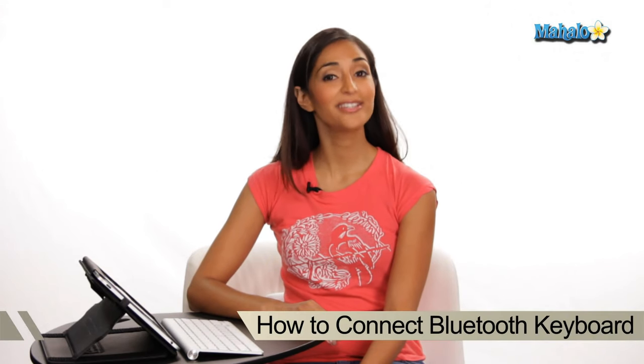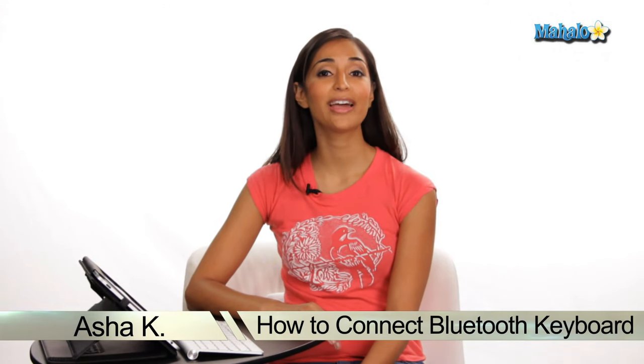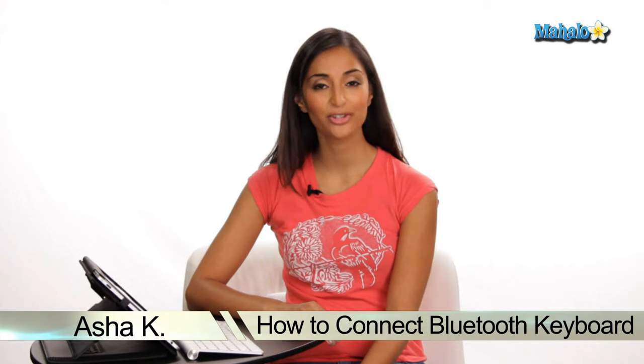Hey everyone, I'm Asha Kay, your tech guru. Today I'm showing you how to connect a Bluetooth keyboard to your iPad. Sometimes typing on the iPad can get a little tedious, so to speed up the typing process, you may want to consider connecting a wireless Bluetooth keyboard.